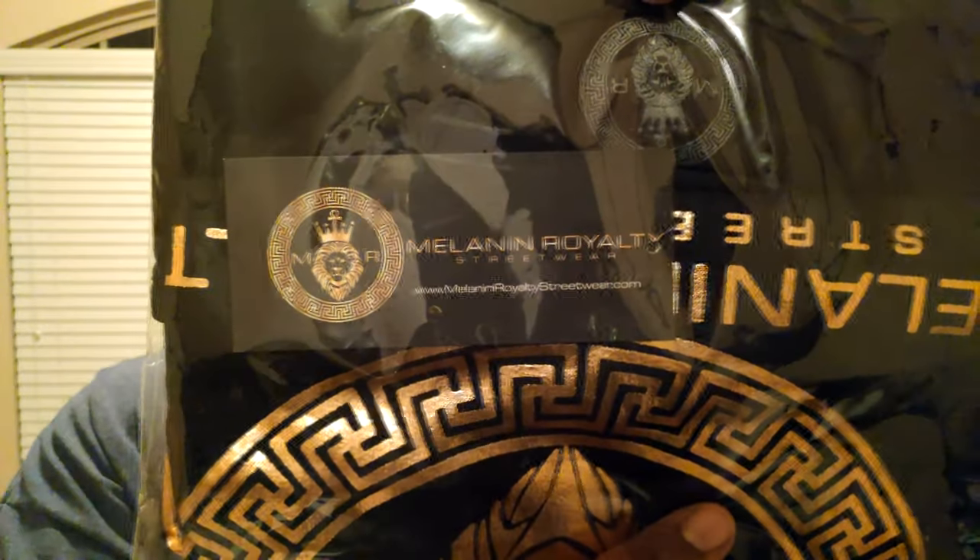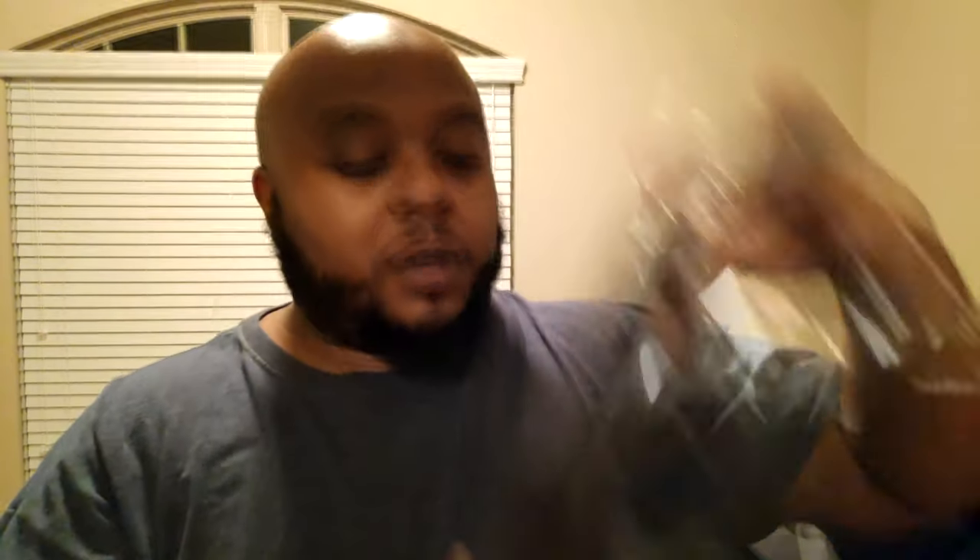I had a sale going on — it was a three-day sale, like Friday midnight to Sunday night at 1 a.m. Melanin Royalty. It's a collab shirt.